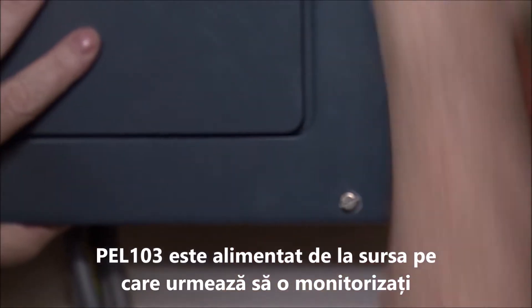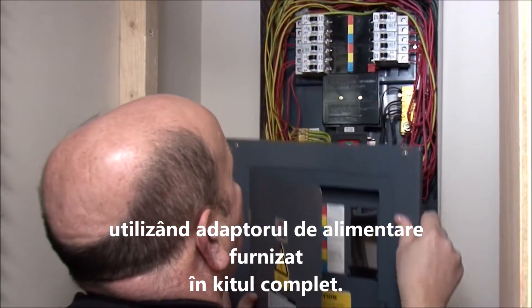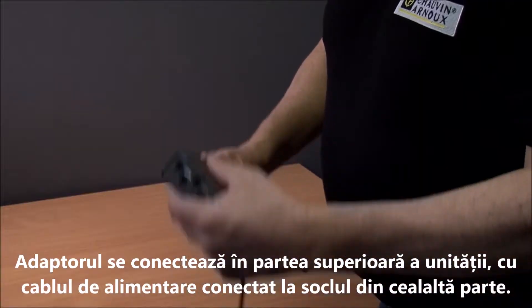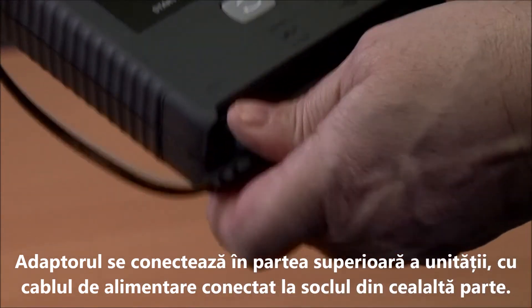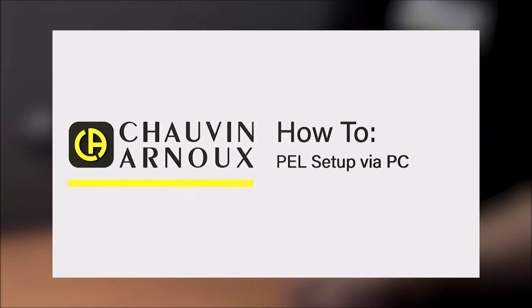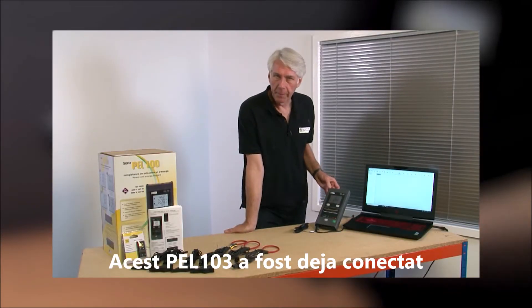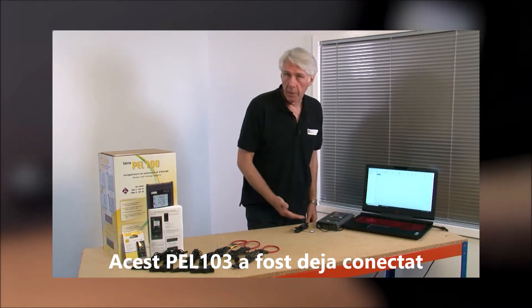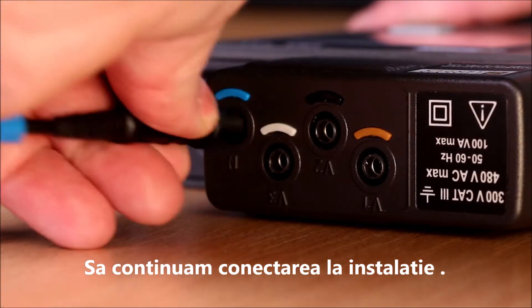The PEL103 can be powered from the supply you're going to monitor using the power adapter supplied in the complete kit. This plugs into the top of the unit with the power lead plugging into the socket on the underside. This PEL103 has already been set up with the logging requirements and parameters. This is covered in another video, which can be seen on the Chauvin Arnu Media channel. So let's go ahead and connect it to the installation.